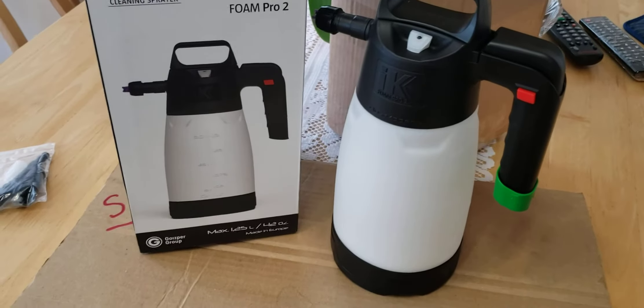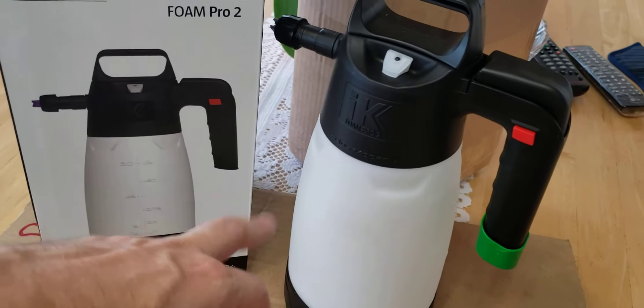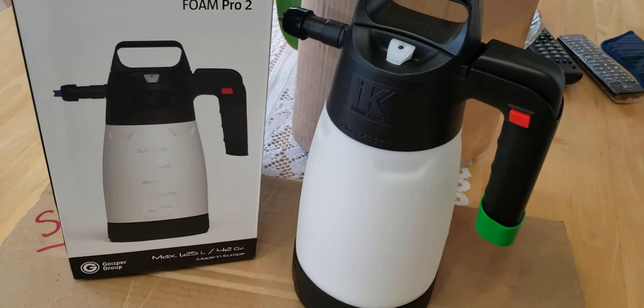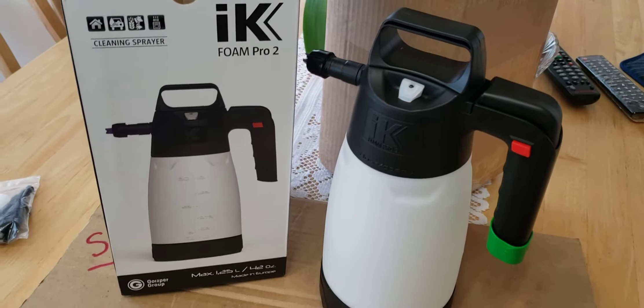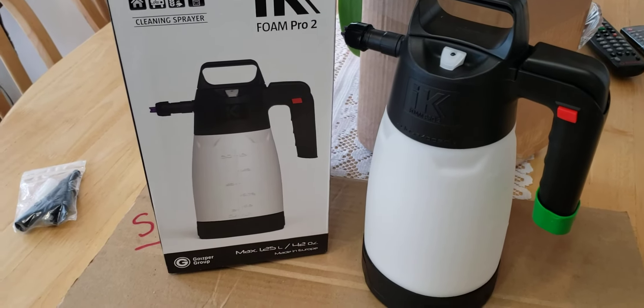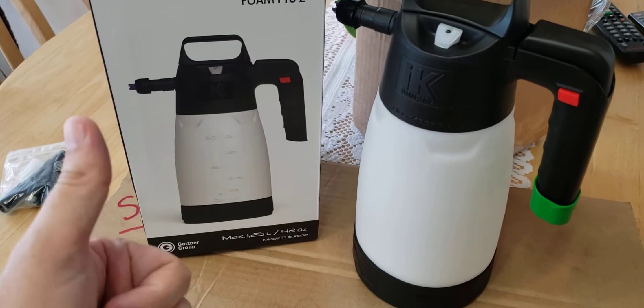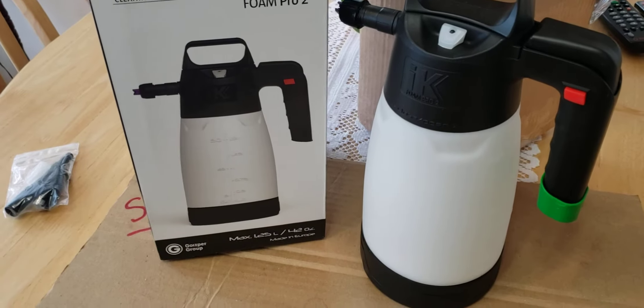Hi everyone, welcome to my channel. Today I'm doing the unboxing on the brand new IK Foam Pro 2, and I'm just gonna give it a little unboxing and overview for you guys so you can see what's in it and what's new. If you find this video useful, give it a thumbs up so other people get to see this, and subscribe so you can catch more of my videos.